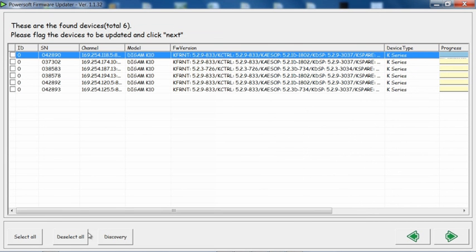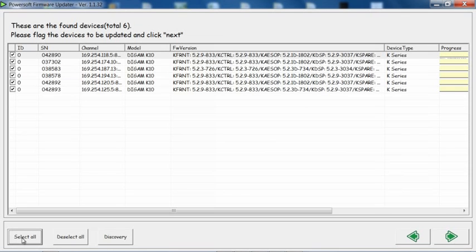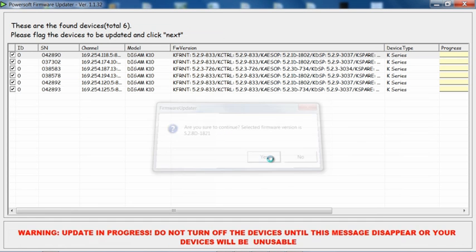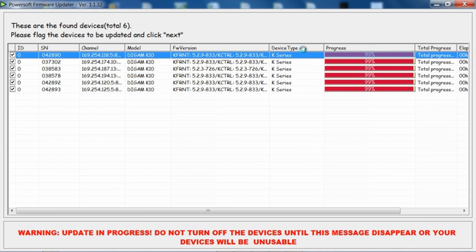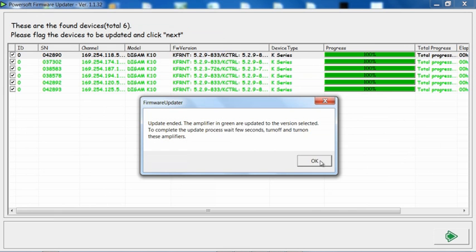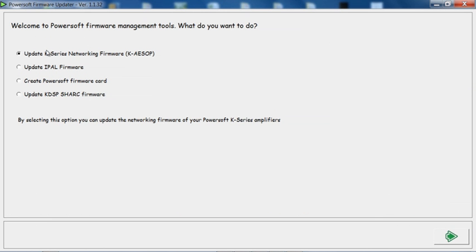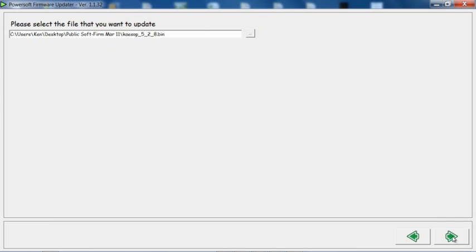So with this, I am going to select all and hit forward. It is going to ask me if I am sure to go up to 5.2.8 — I am going to hit yes. They are now done, and now I will power cycle these six amplifiers.